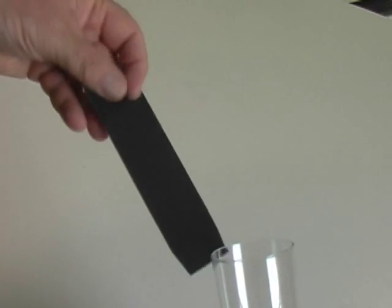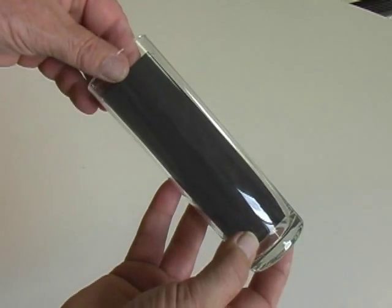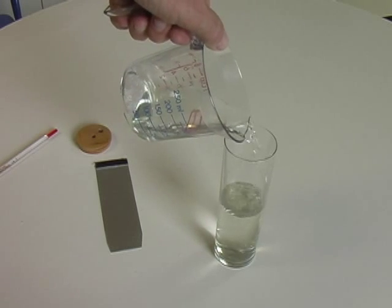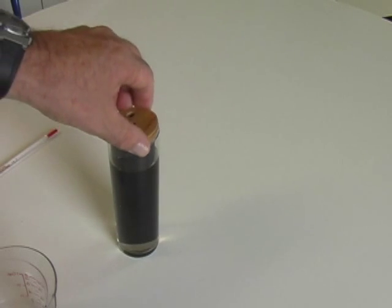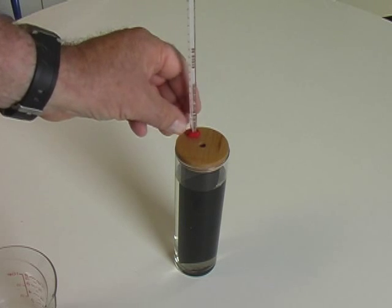Paint one side of the foil black. Black is the best color to use for absorbing radiant energy. Start setting up your equipment by filling the container with a measured quantity of water — this container holds 200 milliliters. Install the aluminum piece into the container, attach the lid, and insert the thermometer. We call this completed piece of apparatus the collector.